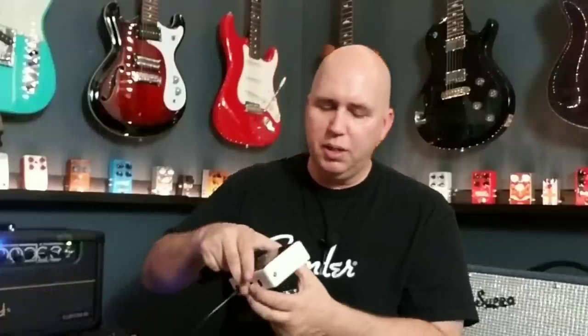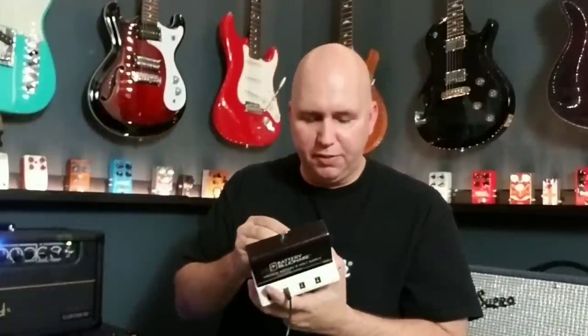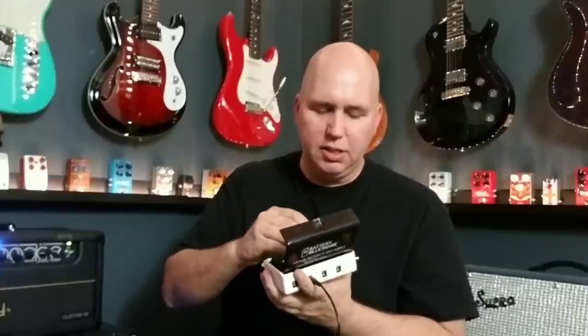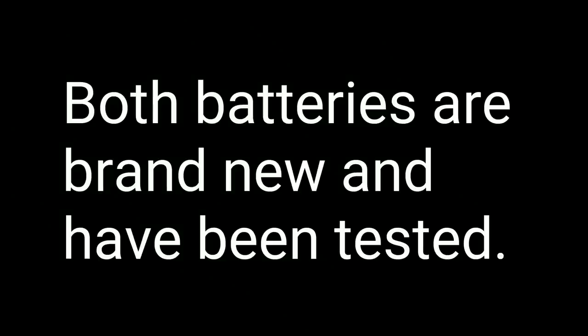We're going to plug the vintage battery into the first terminal of this unit and the alkaline into the second terminal. We'll use the Lawrence Petros Design 68 Drive pedal. We'll take the PRS amp on clean, run the 68 Drive in front of it, run the drive at full blast into a Marshall cab mic'd up. The only thing we'll change is the plug into the different terminals of the battery.